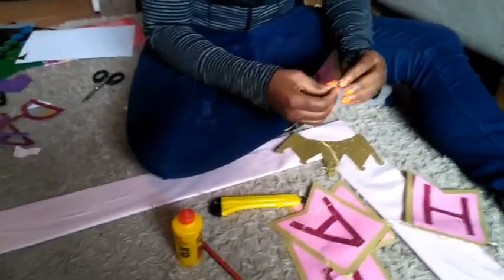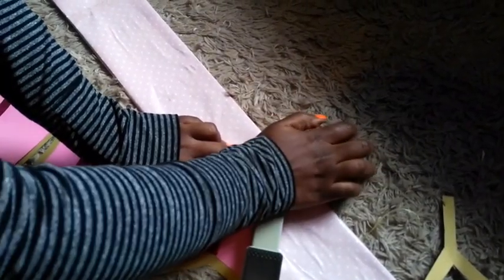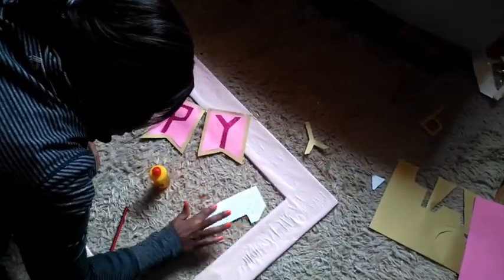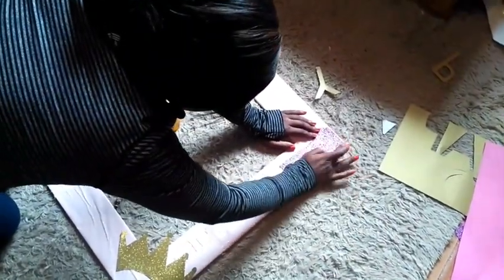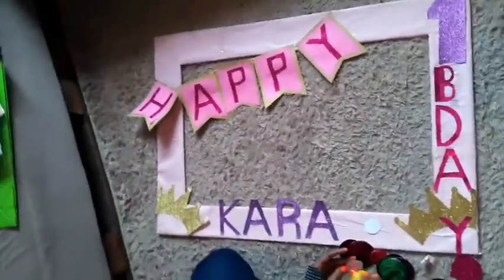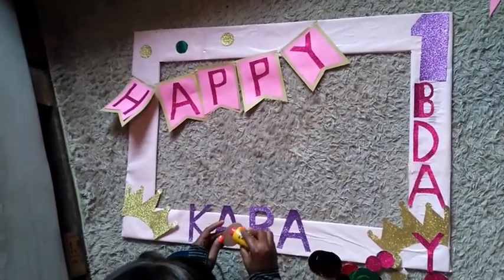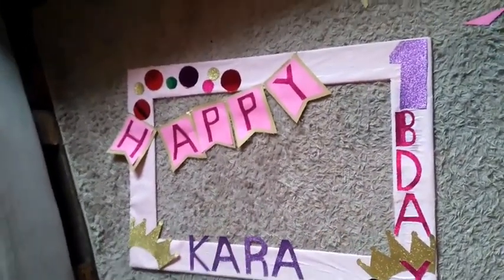Once you're done gluing your letters, you need to join them together using a string. I used a thick string so I didn't have to tie it twice. Once you've joined them, you staple the letters onto the board. Next, I glued my number one on the board on the top right-hand side, and at the bottom of the board I glued the letters that spelled out Kara's name.